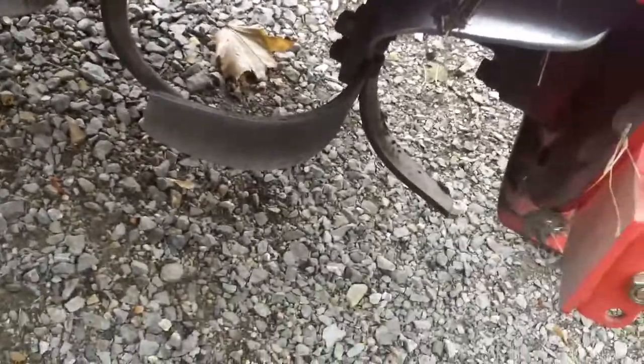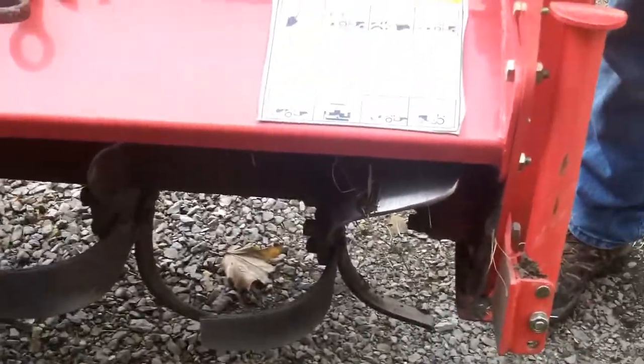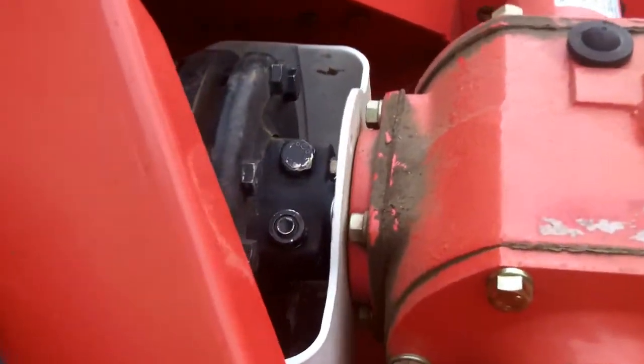There's no resistance at all here, and you'd expect to feel some catching or something. If that bolt through the shaft is broken off, it'll just do what it's doing — just the slip clutch spinning up here.